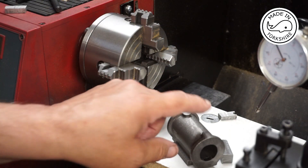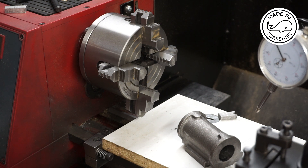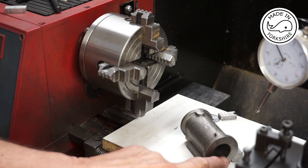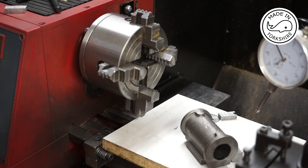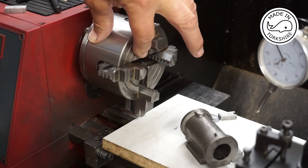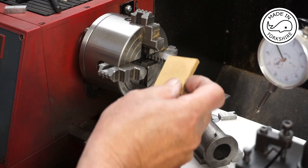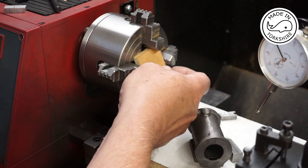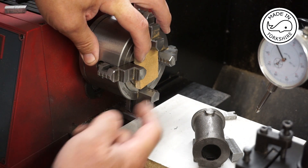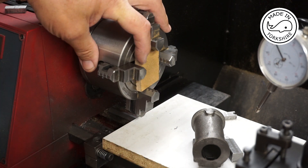I've just spent about an hour setting it up in the four jaw chuck and got it really spot on, but then it occurred to me that if I start boring through there up to an inch in diameter I'm actually going to hit the face of the chuck. The way around that is to just put a piece of wood in, so at least the boring bar can hit that and it won't damage the chuck. So I'll spend another hour setting it up again.